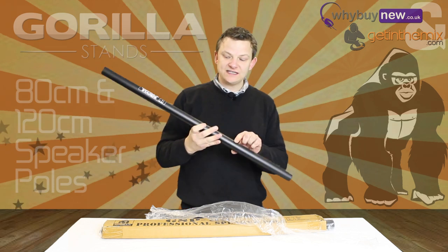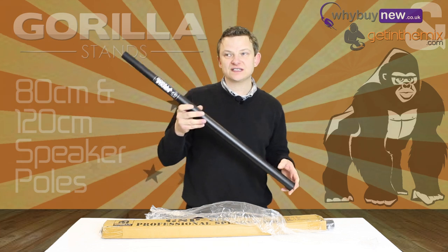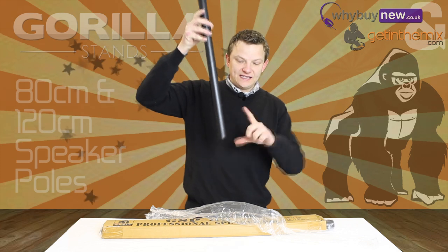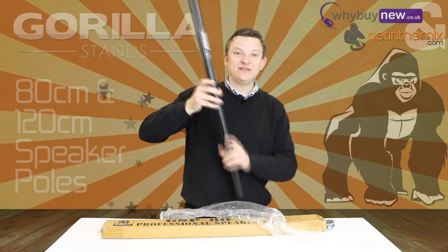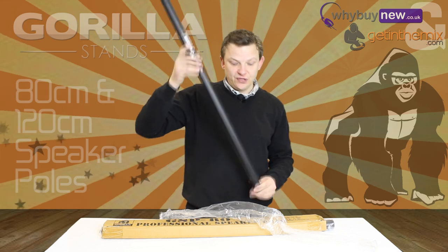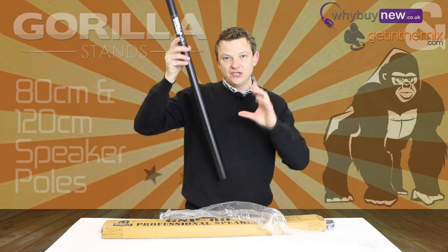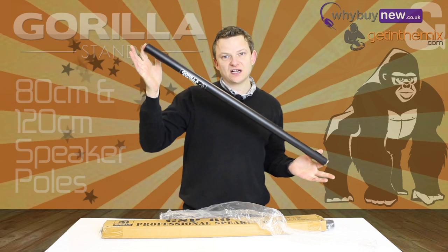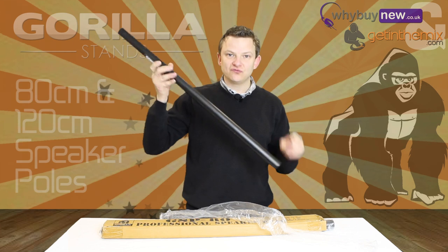We recommend the 80 centimeter ones for most subs, whether they're 12, 15, or 18 inch. We do the 120 version, which is actually very tall, but we only really recommend those for speakers such as the PV Pro Sub, where when you put it into the subwoofer the pole goes right to the bottom of the cabinet — giving you the same height as the 80cm in a normal sub. If you use the 120 in a normal sub with a standard top hat, it will be too tall and a bit unstable. So the 80 centimeter ones are the most popular and what we'd recommend, unless your top hat goes right to the bottom of the cabinet.